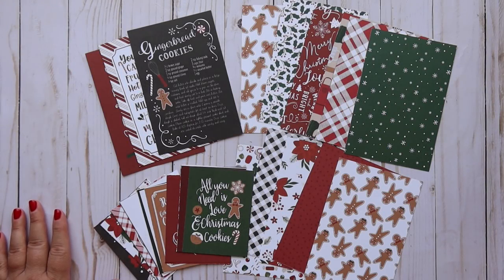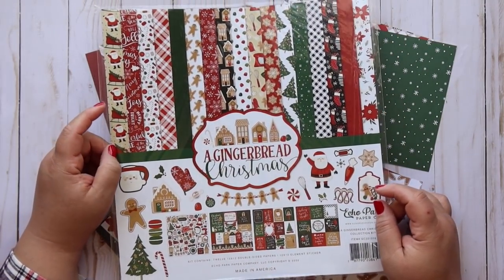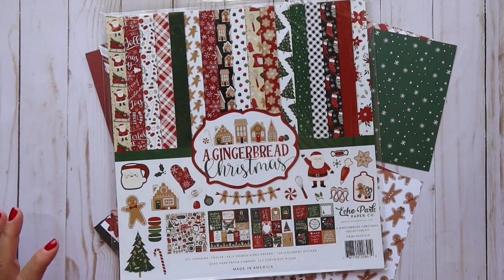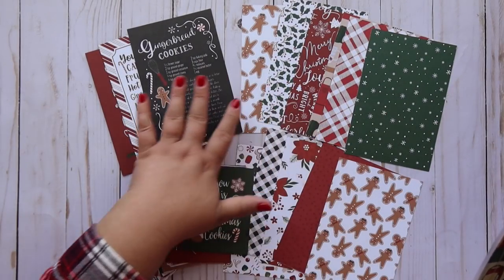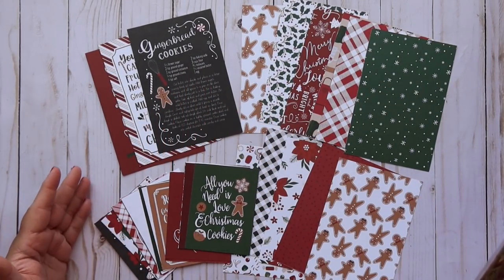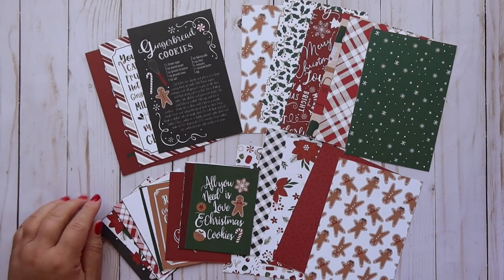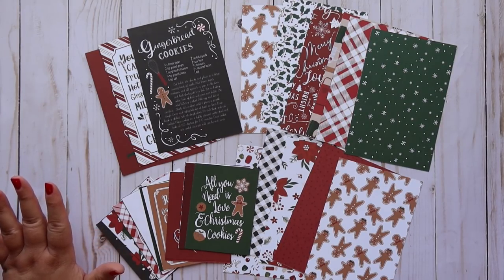Let me show you what I made with today's collection. This one is Gingerbread Christmas by Echo Park. This paper is beautiful - it has a cutesy kitschy vintage vibe but it's also classic with a farmhouse country look. You can make recipe albums with this, you can make really anything, but today we're going to be making a really cute accordion album and I have done these on my channel before.